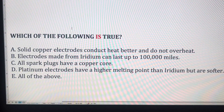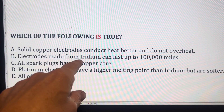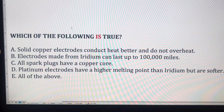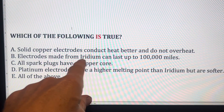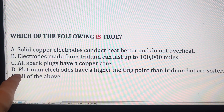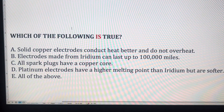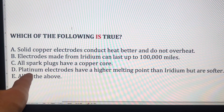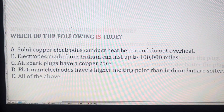Electrodes made from platinum can last up to 100,000 miles, and iridium — which is more expensive and a harder metal — can last up to 200,000 miles. Some manufacturers use iridium spark plugs in locations that are difficult to access, such as when you'd need to remove the exhaust manifold or disassemble much of the engine. In terms of hardness and melting point: iridium is highest, then platinum, then copper. In terms of price, copper is cheapest, then platinum, then iridium — which can cost two or three times more than platinum.